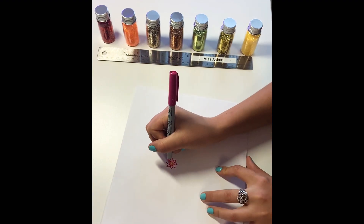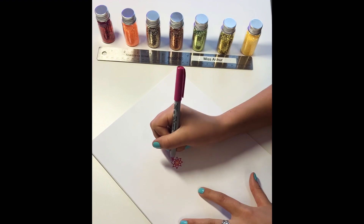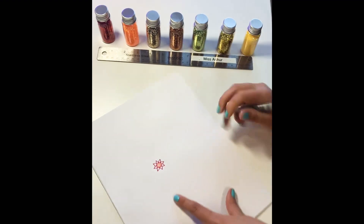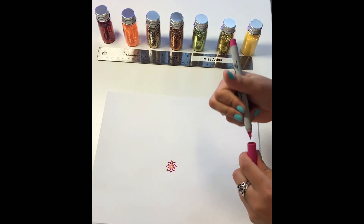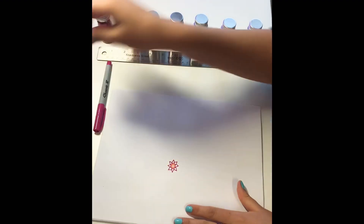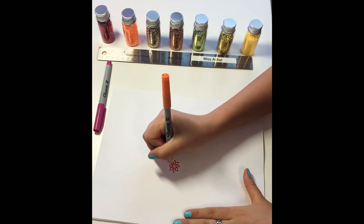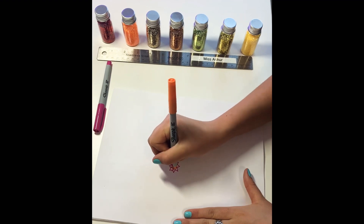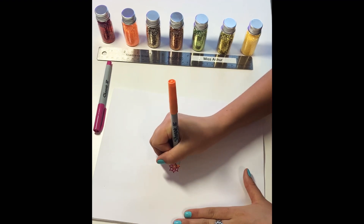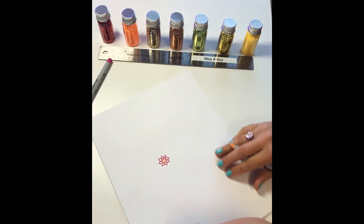They're not perfect, and that doesn't matter. It won't matter as you go out. So it's starting to look kind of like a flower. Now I'm going to go back to my orange and I'm going to put some more little half circles connecting my leaves.